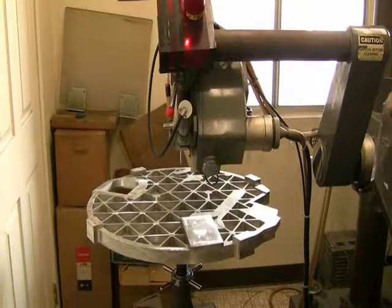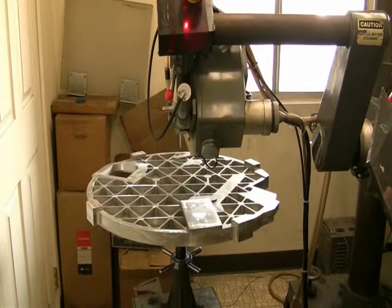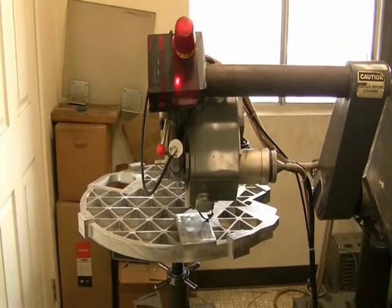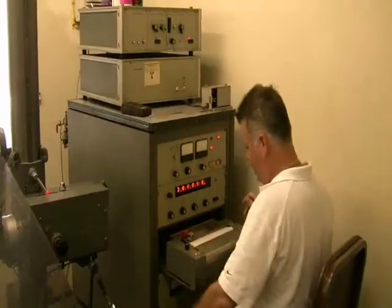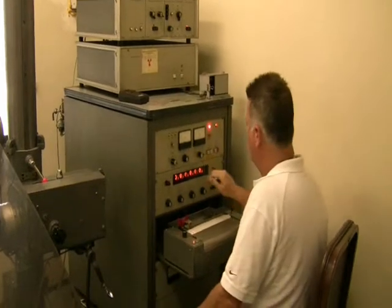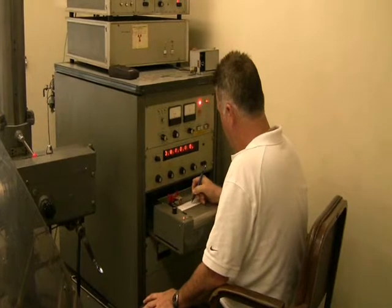Here is a view of the optical bench positioned on the x-ray table just prior to starting the stress analysis. Measurements are taken at two angles: 45 and 90 degrees. The shift in the atomic spacing between the two angles is a direct function of the residual stress level left in the part.